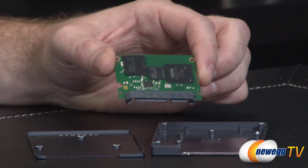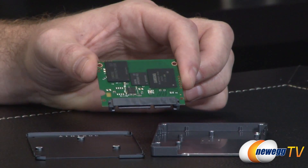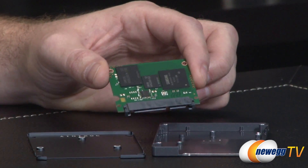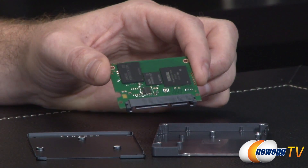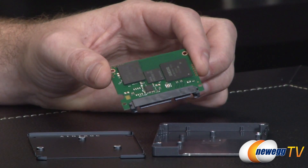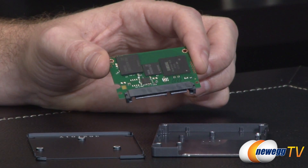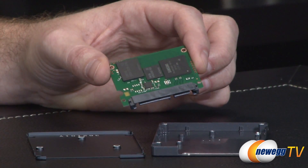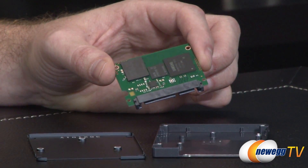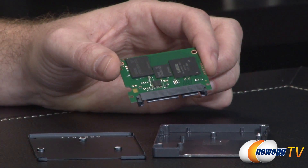Samsung has done something fancy with these new NAND packages called TurboWrite. The controller sets aside a portion of the NAND and operates it as SLC — writing only one bit per cell even though it's TLC memory. You get a 3GB TurboWrite buffer on the 120-gig and 250-gig models, 6GB on the 500-gig, 9GB on the 750-gig, and 12GB on the 1TB model. This gives a great performance boost as long as what you're writing stays within that buffer size. Once the buffer fills up, it feeds data directly to the TLC memory and slows down slightly.